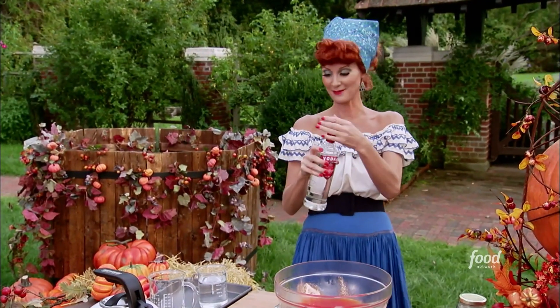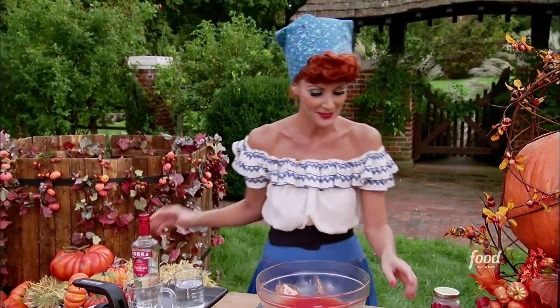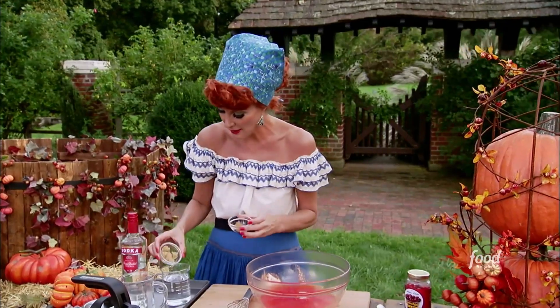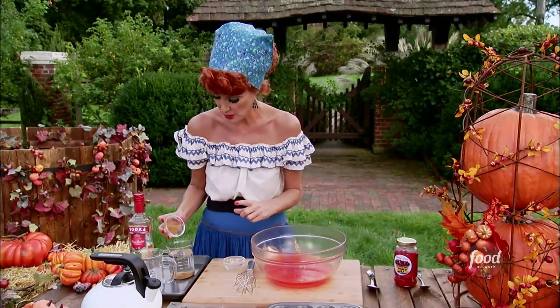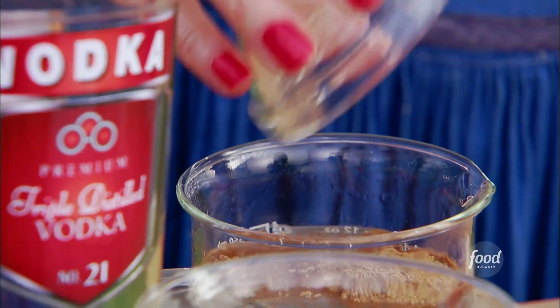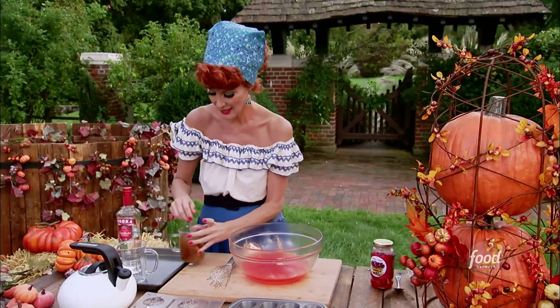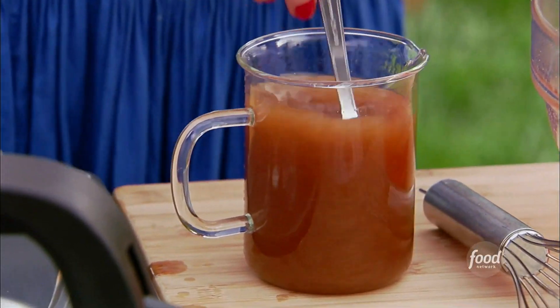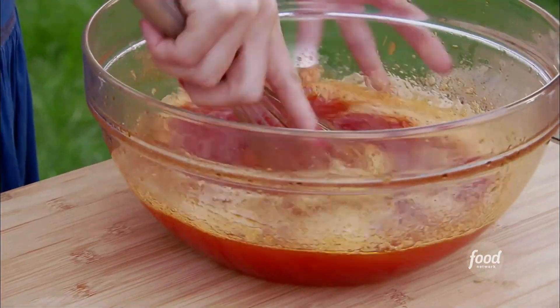This is a cup and a half of vodka. Yes, you can put vodka in something that's going to set up. Then we're going to put two tablespoons of brown sugar in here, and two teaspoons of pumpkin pie spice. Give it a stir, and that's going to go in here. Give this a good whisk because you want to make sure that you dissolve all of that gelatin into the liquid.